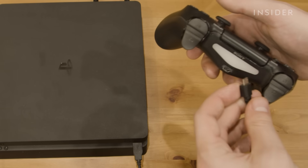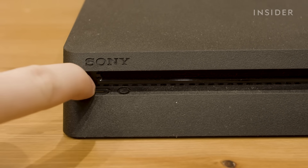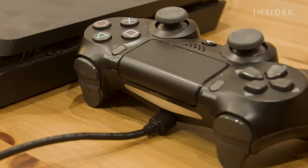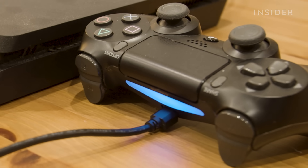With the console still off, plug the controller into the USB slot, then turn the PS4 on. Once the PS4 is on, try pressing the PS button again to start the pairing process. If successful, the backlight will turn on.